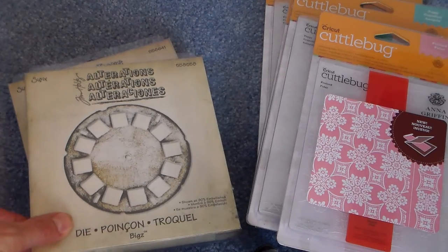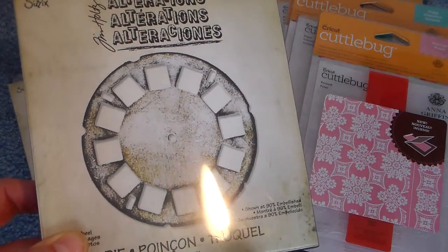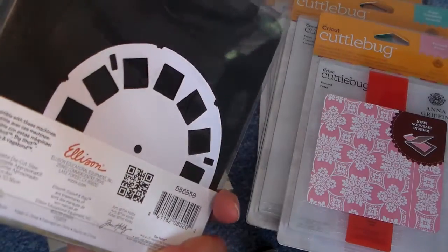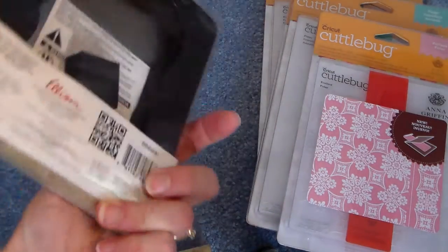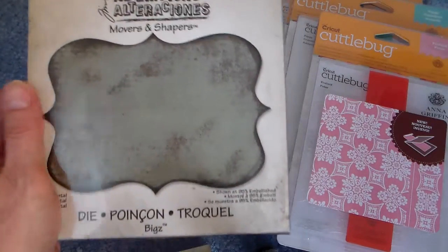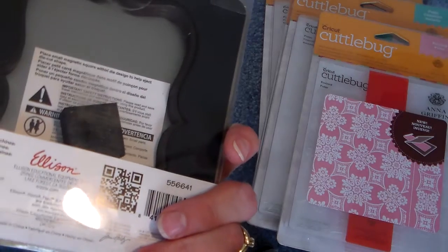So these have been out for a while, but if you're interested in getting them, I think at a fairly good price. And these are brand new, never been opened. And then the ornamental one — this is one of my favorite dies. And you can put the little movers and shapers inside there.